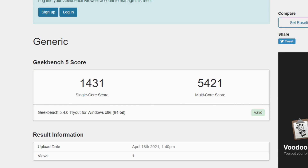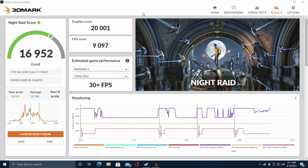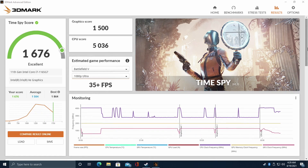Let's run some benchmarks. First up, Geekbench 5: single core 1431, multi-core 5421. Keep in mind this is a quad-core chip — you will see higher multi-core scores out of higher core count AMD CPUs, but when it comes to single core, this is doing an amazing job. Next, 3DMark Night Raid with a 16,952; Fire Strike, 4,406; and Time Spy with a 1,676.